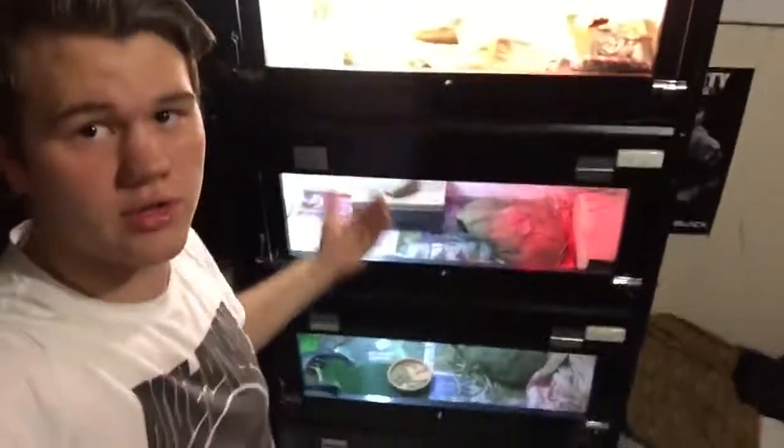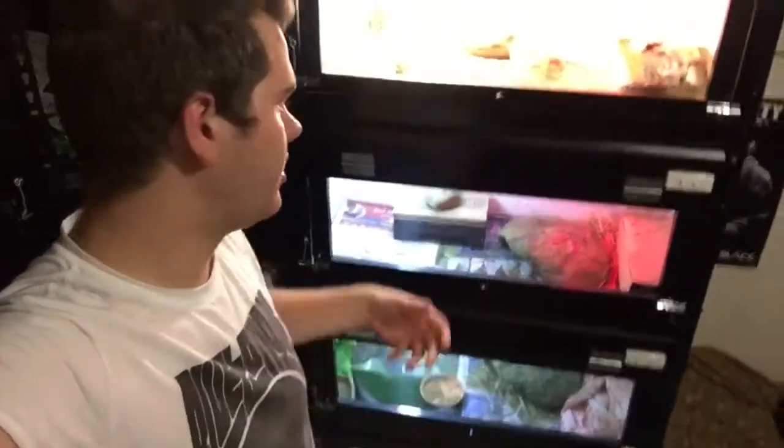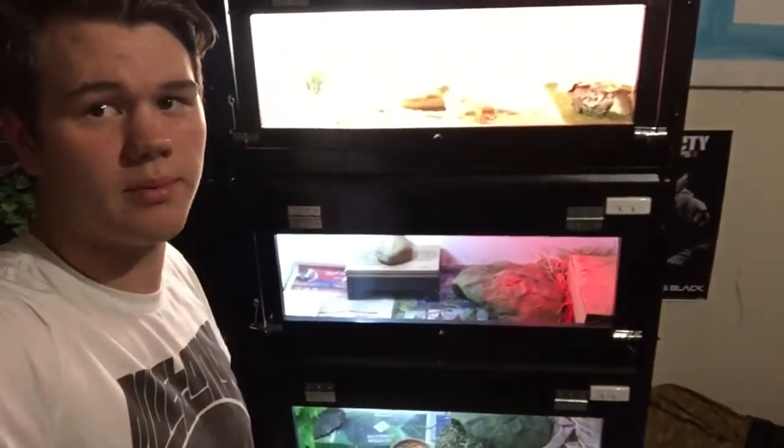Hey guys, it's Aussie Reptiles here. I'm doing a quick video today on these guys. I know I've just set them up again, just changed their layout, but I've done it again. Let's enjoy and I'll get to showing you guys what's happened.